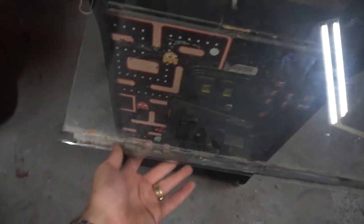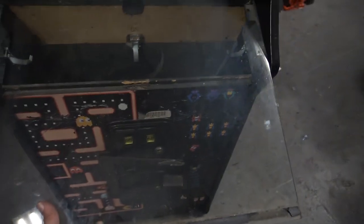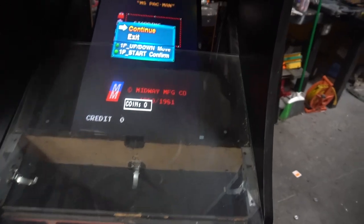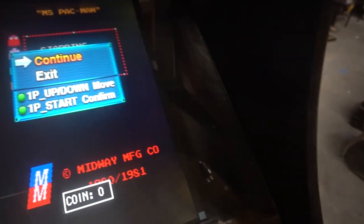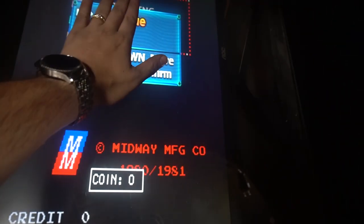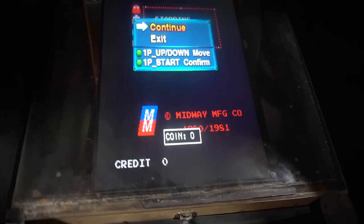So basically what we're gonna do now is take the piece of glass and just put it on real quick to show what it's gonna look like. We didn't clean the glass. This is original glass — real glass, not plexiglass — just to show the haters. You can literally slide it in, boom. There's a nice little gap at the top that will hold it in place. We literally have glass on top of our monitor.